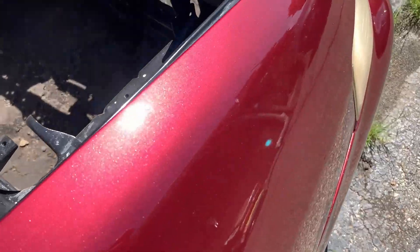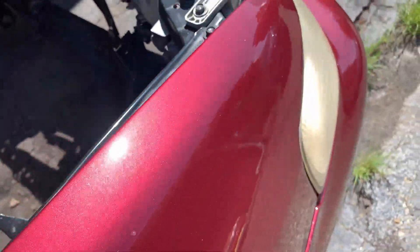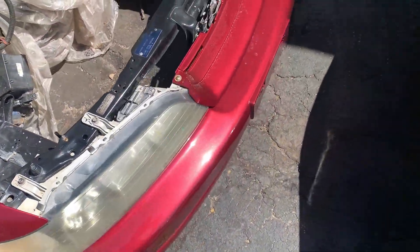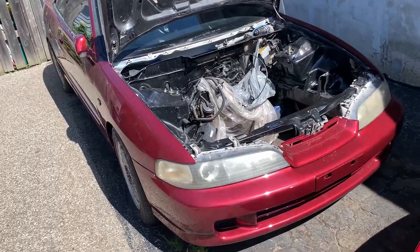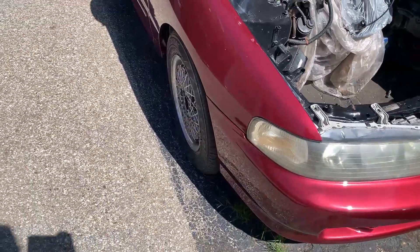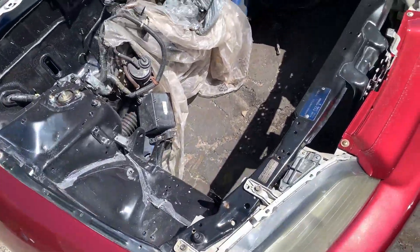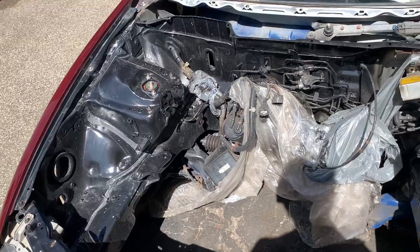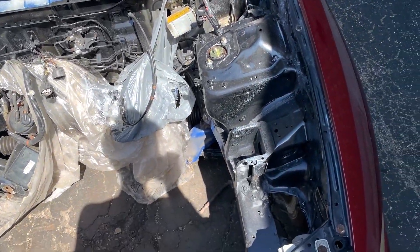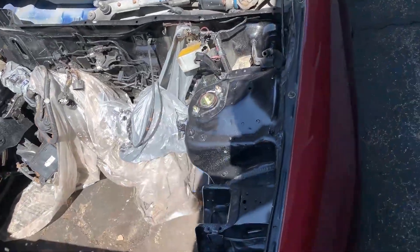All right boys, sun's out. Could use a little wash but this thing looks so good in the sun. Can't wait to have actual good rims on here rather than these things. Engine bay needs to be repainted or sanded down a little regardless.